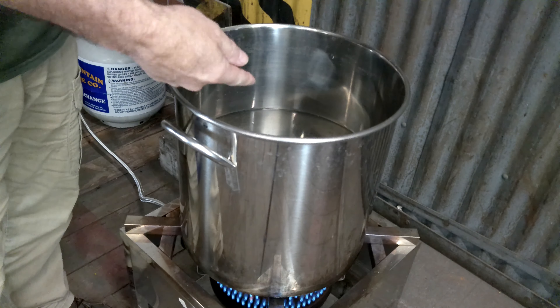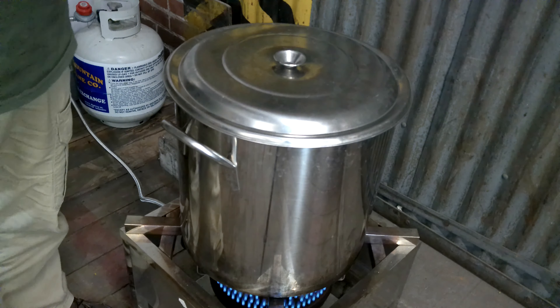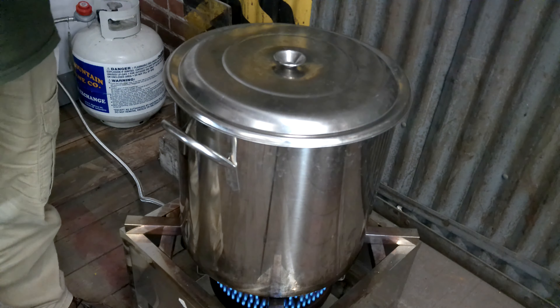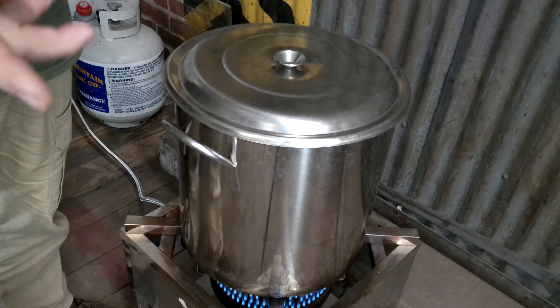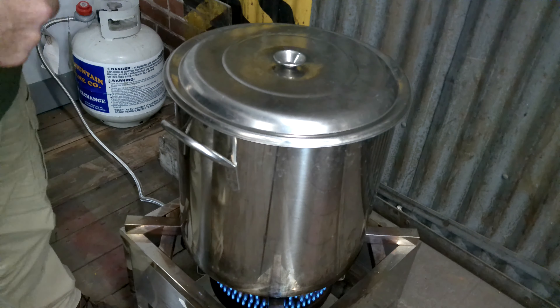That's the kit — I'll put a link in the description where you can get it. We sell it on the Still in the Clear website. So let's get into it. I've got four gallons of our total six gallons in the pot. I'm going to heat it up to 190 plus degrees and put the corn in there to thoroughly gelatinize the corn.